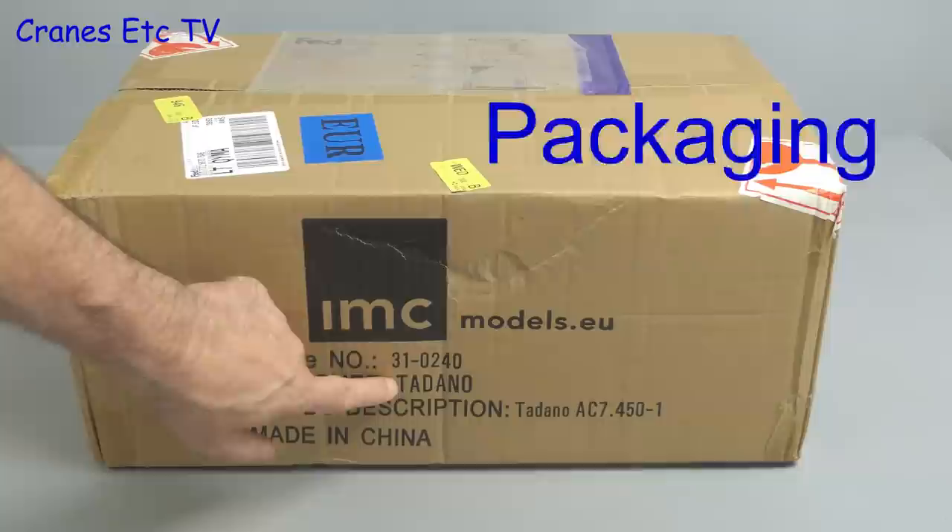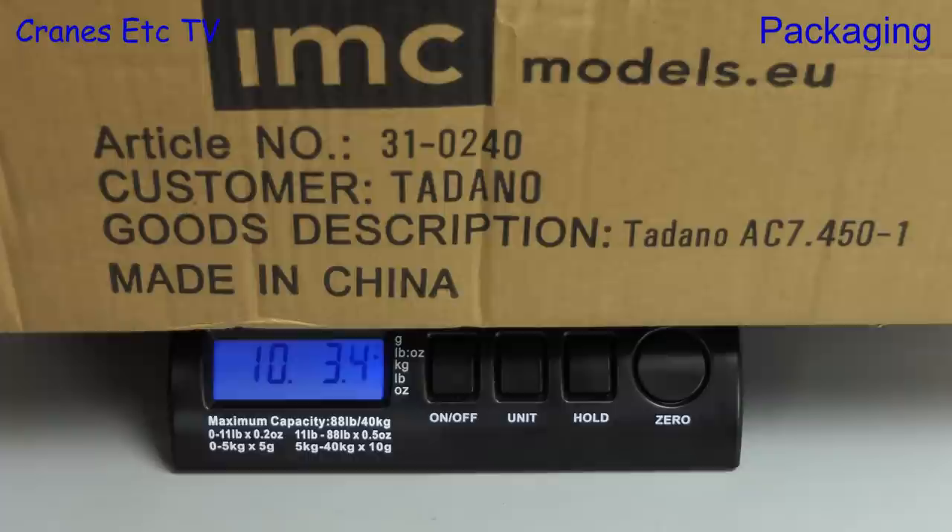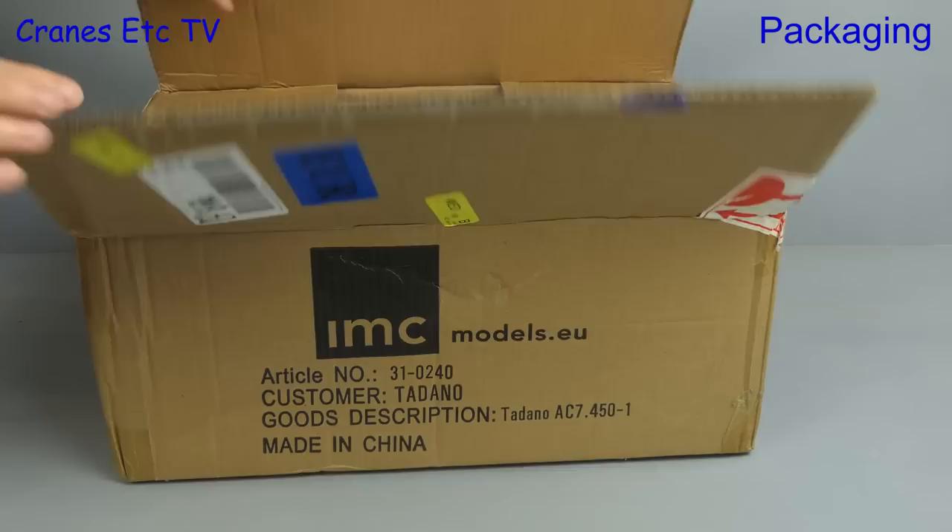This is a bigger model and it comes in its own outer shipping carton. As it says on the box, it's a Tadano AC 7.450-1, so this is a 7 axle mobile crane. The delivery man will have to carry over £10, or if he prefers to carry something different, it's about 4.6kg.